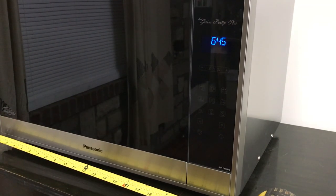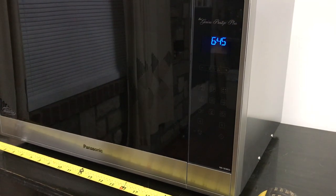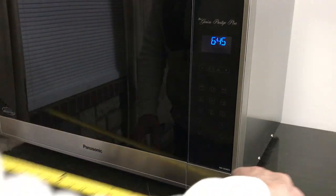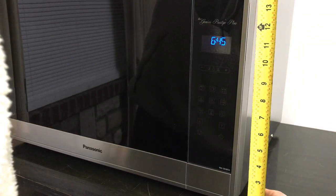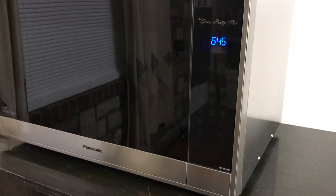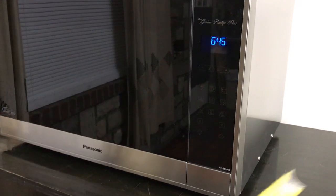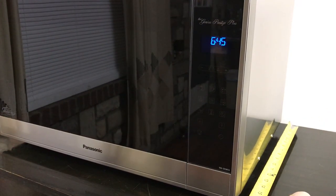It's a big unit. It's 24 inches wide, about 14 inches tall, and the depth is about 18 inches.